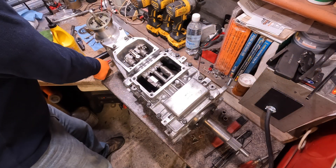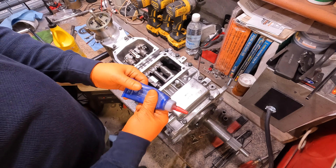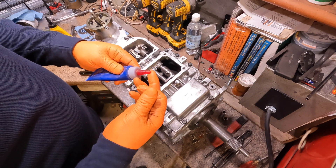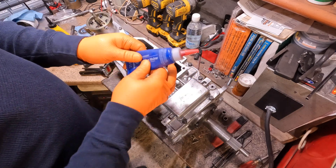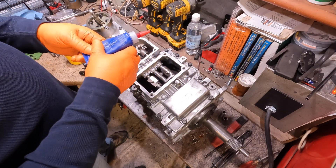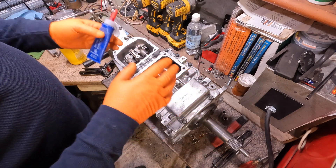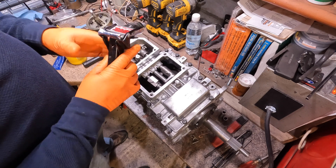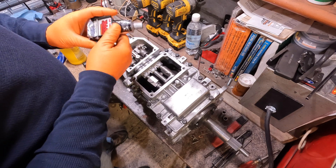One thing I want to note about putting these transmissions together - Tremec specifies you use this anaerobic gasket maker to seal the parting lines when putting these transmissions back together. I've used it in the past and I don't like this stuff. This may work great when the transmission is brand new and all mating surfaces are perfect, but I've tried this twice on two different transmissions and both times it caused leaks. Even if you go to Handle Motorsports and buy one of their rebuild videos, he recommends using Permatex Ultra Black or Ultra Gray sealant.